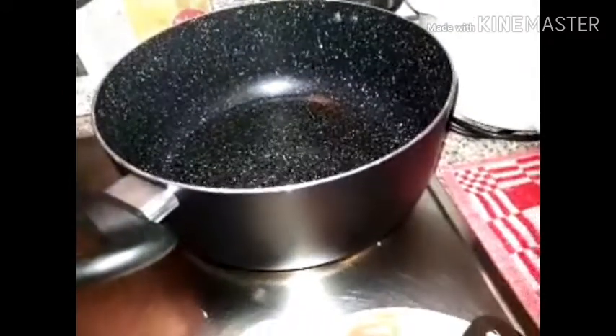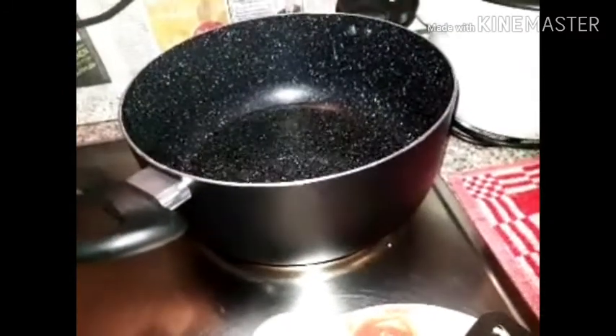Now we can cook the rice and add a little bit of oil. Now we will make the rice. I will get to the table and dry the rice. I will get the rice and put it in the bowl.